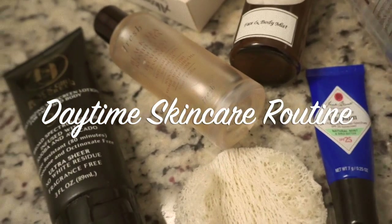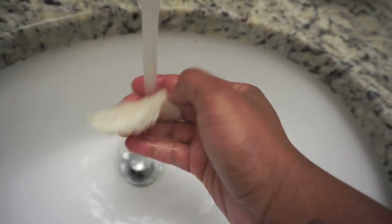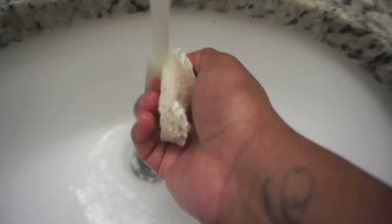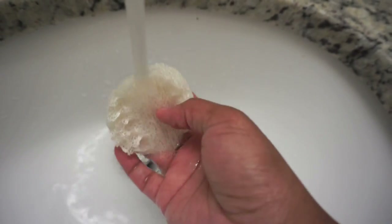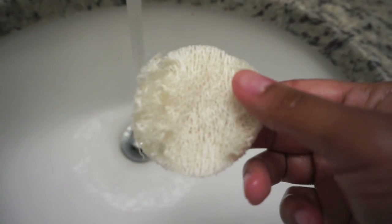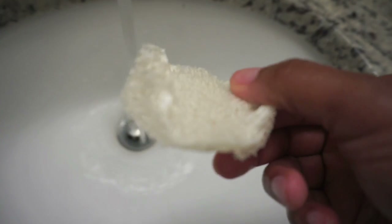So let's get into cleansing this face. First off, I'm starting off by wetting my Equoyant Beauty complexion lufidus. I use this every morning — it really helps to deep clean pores, stimulate circulation, and gently exfoliate and polish. It's not abrasive or rough on your skin; it may look rough but it honestly is not. I replace these every one to two months.